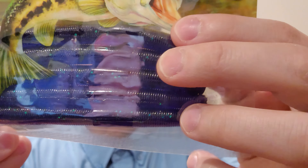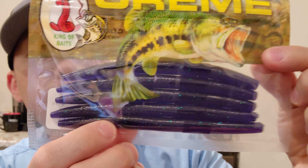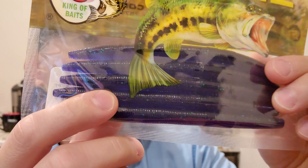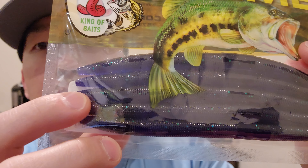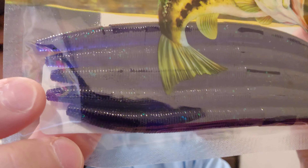Creme — the creator of the original plastic worm — five-inch Pro Series. It's called a Wacky Stick and the color is Junebug. That purple with some green flakes in here. You never go wrong with the Creme, beautiful.